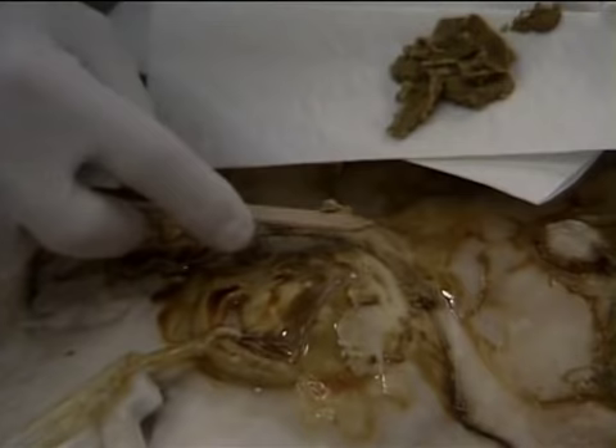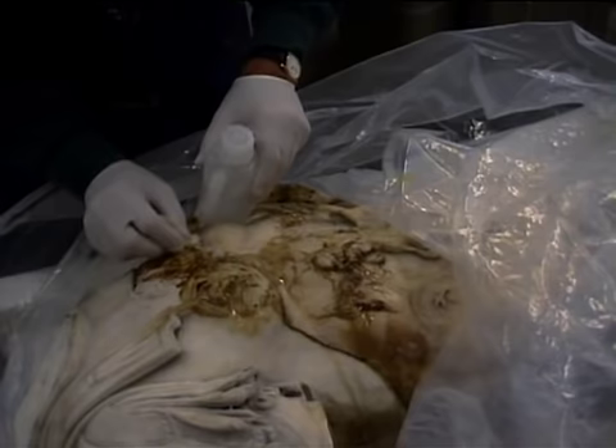Jerry Padani, the Getty's head conservator, is using a wooden tongue depressor to gently scrape off the soft shellac that oozed from the joints. Any remaining bits of shellac are cleaned with acetone.